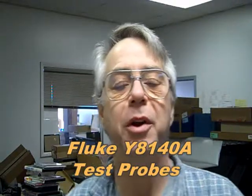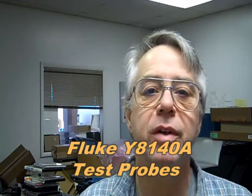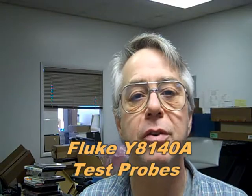Hi, it's me again, the multimeter junkie. This is a little bit of a different review — not so much a multimeter review or a repair brief, but I did want to show a little multimeter accessory: a set of Fluke Y8140 test probes. These are the greatest thing ever if you work on equipment for a living.